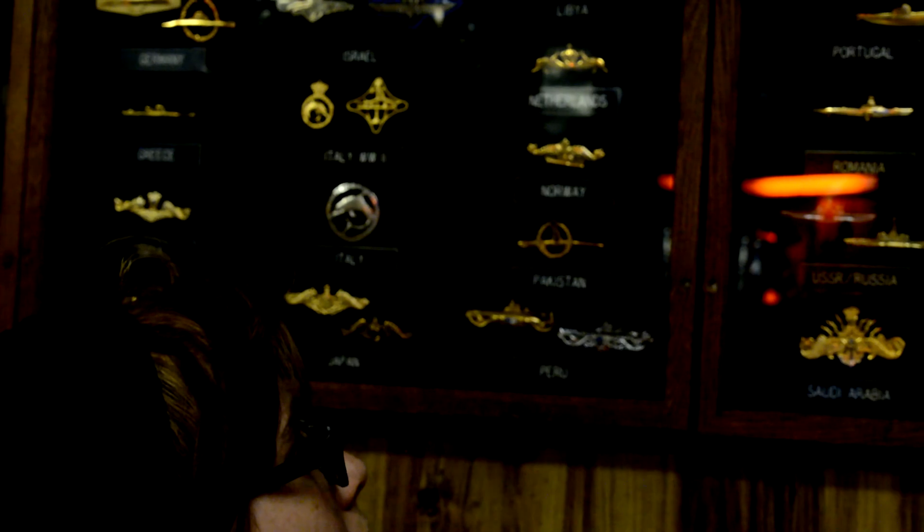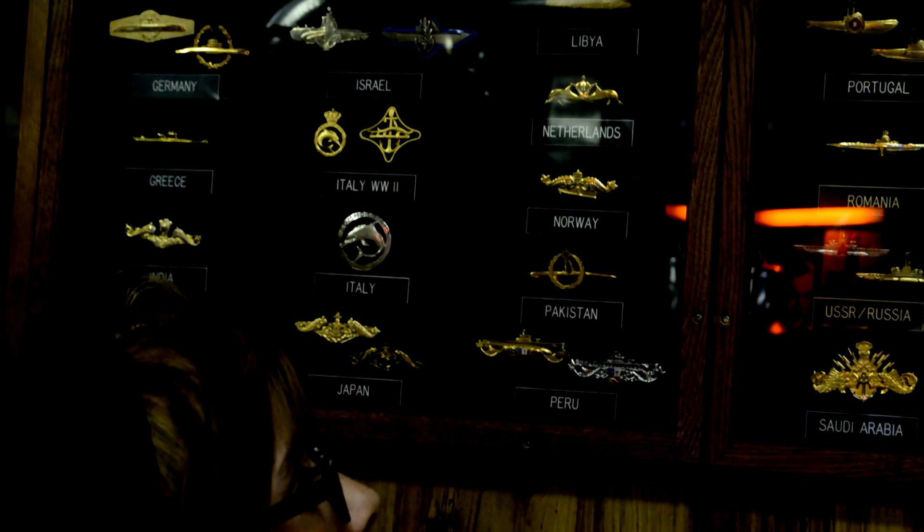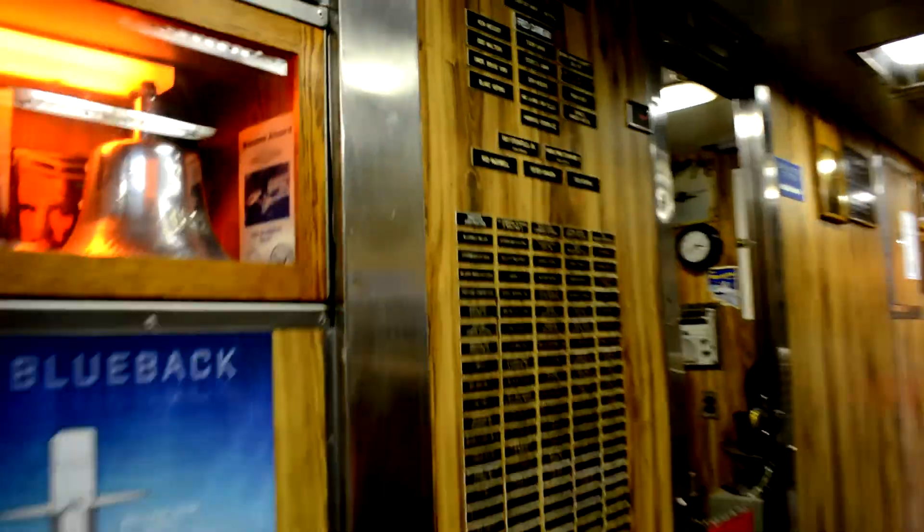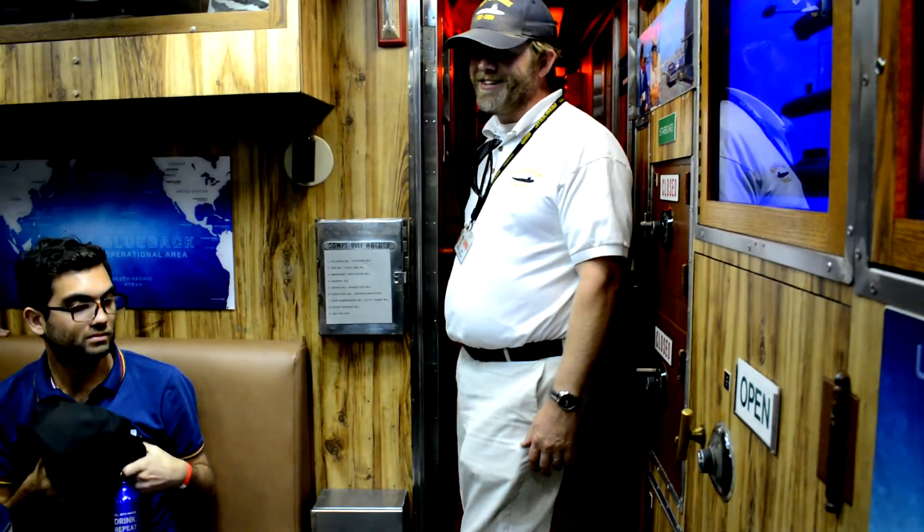The US has 71, and Pakistan has 8. As you go through the sub, you'll see interesting buttons, knobs, switches, and valves. My naval career was on the surface side — I have no idea what they do. Please don't play with them. One of them could launch one of our torpedoes.